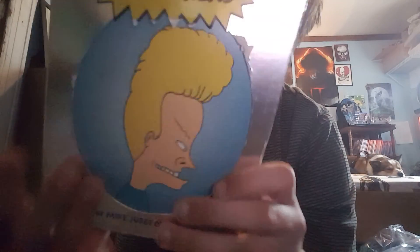Next up is Beavis and Butt-Head Season, volume 1, season 1. I don't know what's right it does. I don't like this case, but there's nothing I can do about it. And it's just the same thing. So we have this one — and then here's all the episodes. I don't know if you guys can see.